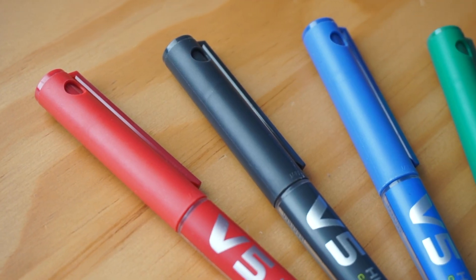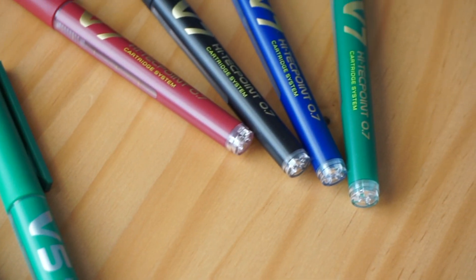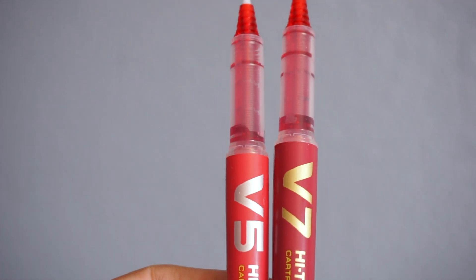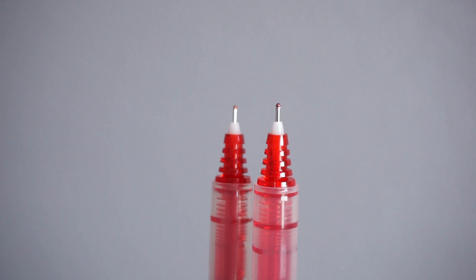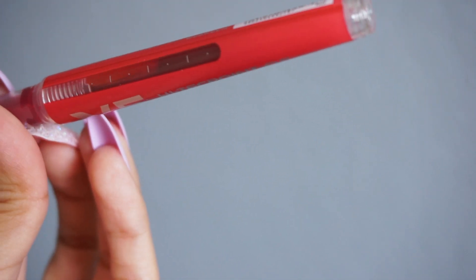Speaking of cartridge systems, Daniel also sent over these Hi-Tec-Point pens by Pilot. He gave me the .5 set as well as the .7. They're available in four different colors: black, blue, green, and red. It's actually a rollerball pen with a cartridge capability — it's the first of its kind. It's similar to a fountain pen, so once you're done with the ink, you can replace the cartridge. It also has an ink window so you can see when it needs to be replaced.